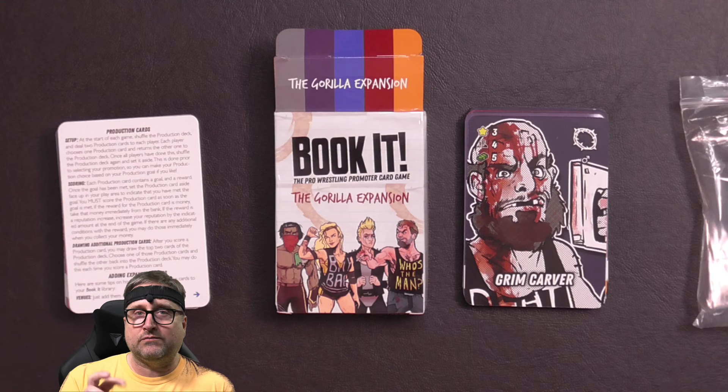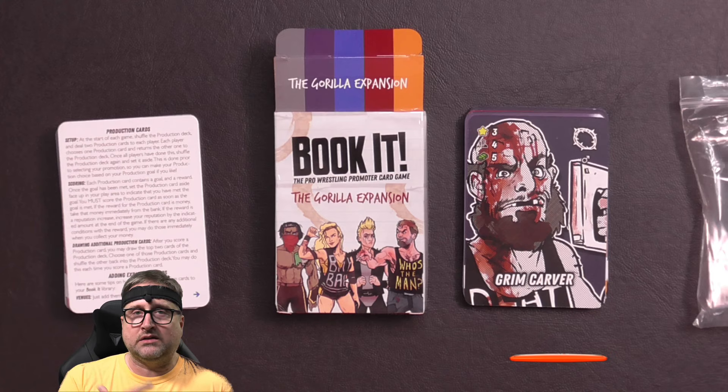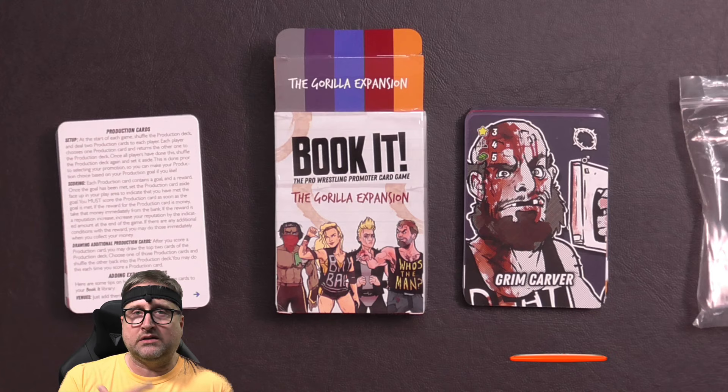Be sure to check out my other Book It videos for the original game and for the third expansion, which I'm going to film right now — so you will see me in the same shirt. But that's it for now, thank you for everything and I will talk to you soon. Bye everybody.